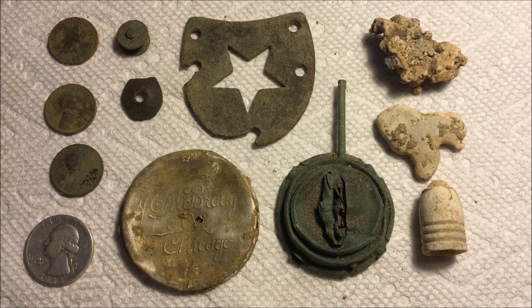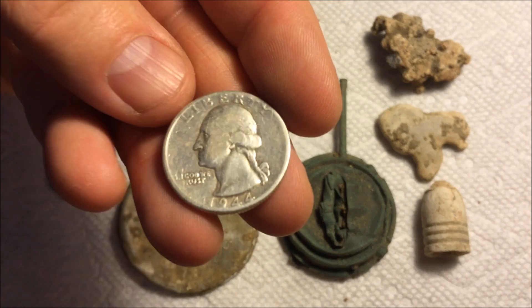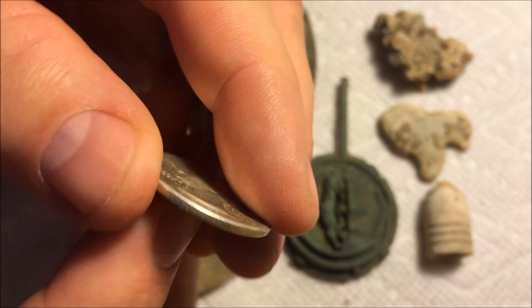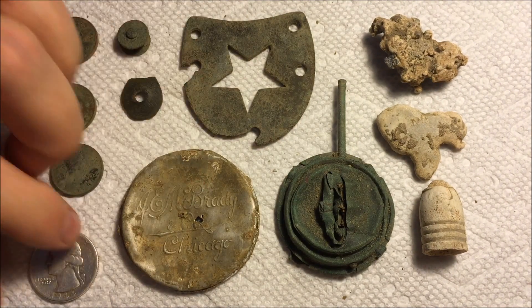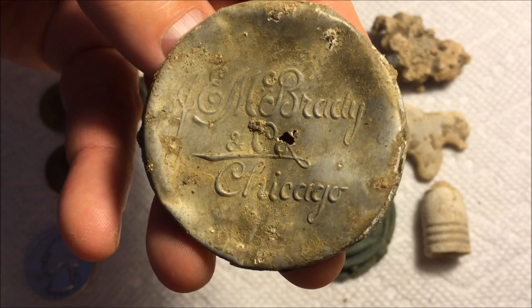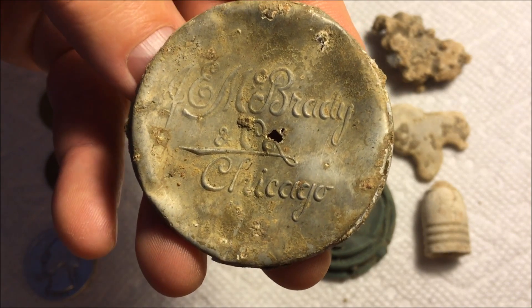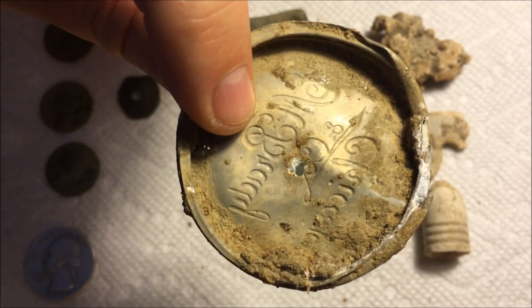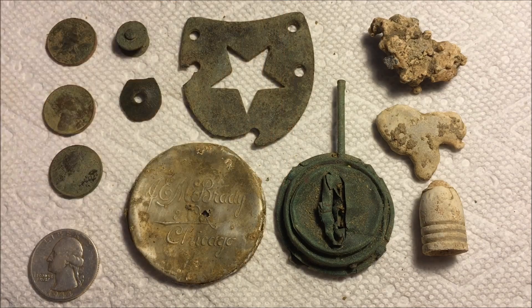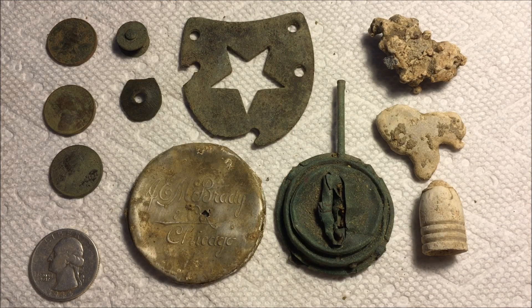A couple of miscellaneous brass finds — a rivet and a couple of decent coins. I've got three wheat pennies, the oldest being a '36, and the nice silver quarter came out 1944, no mint mark. So another surprise piece of silver out there — layers of history. And here's this makeup case, J and M Brady, Chicago — probably a rouge or compact top lid. Can't find any information on it, but if anyone knows anything about that, just let me know. Thanks for joining me — we'll see you next time, take care everyone.